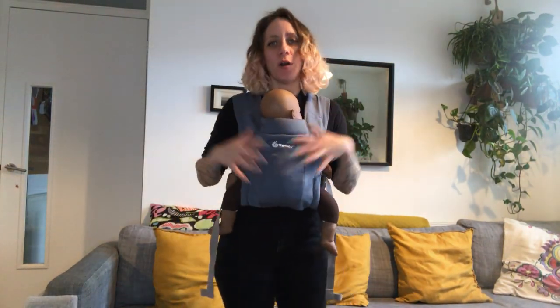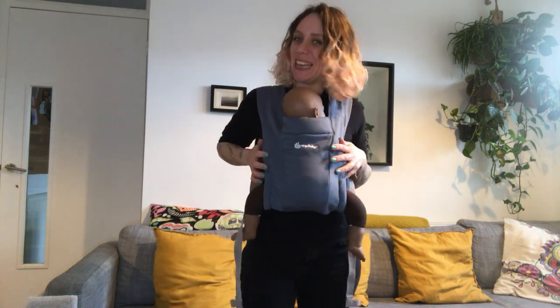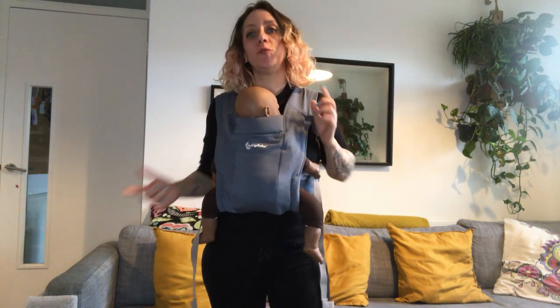Hello, I'm going to show you how to carry your baby in an Ergobaby Embrace facing out, or facing the world depending on how you want to call it. It's super simple. I've got my baby set up on my front here and I'm just going to turn my baby around, or you can just prepare your carrier and slide your baby in in the facing-out position.